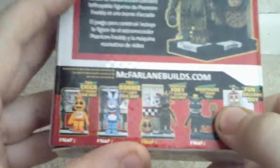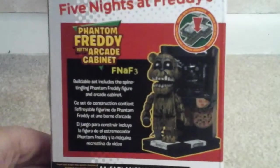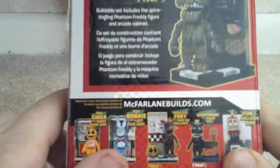McFarlane's website if you want more of these. I was gonna get it at Toys R Us, but it was $10. I recommend getting it at Target because it's $9 — that's a dollar off.